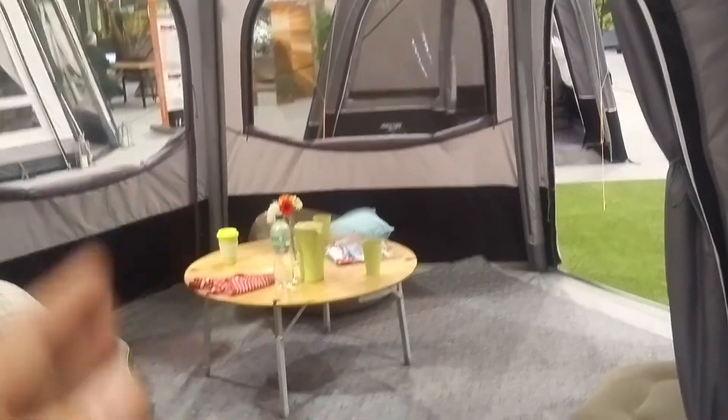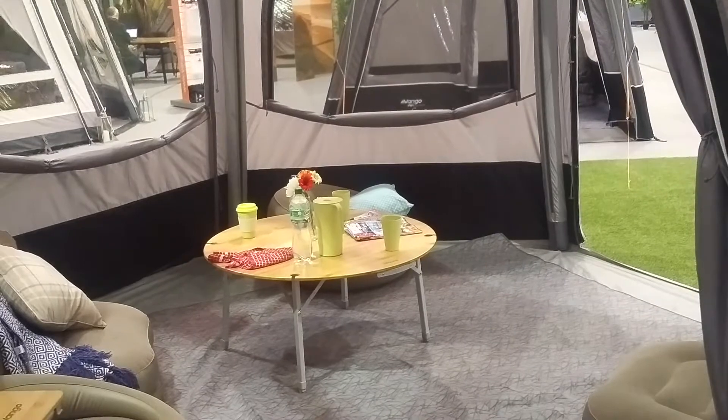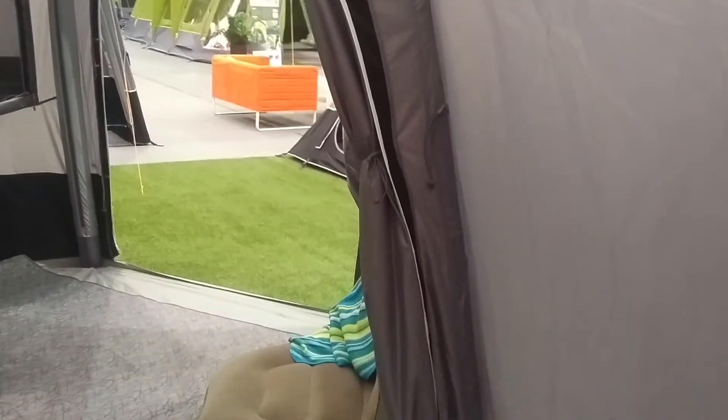And then you are just left with this wonderful large living area, which you can close up the mesh panels if it's not so good, or have them open however you want. At the back here, this is the tunnel — this part is the bit that connects to your campervan. You have a door on either side, and a door at the back, so if you just want to come out of your van and head off through the side door, you can.